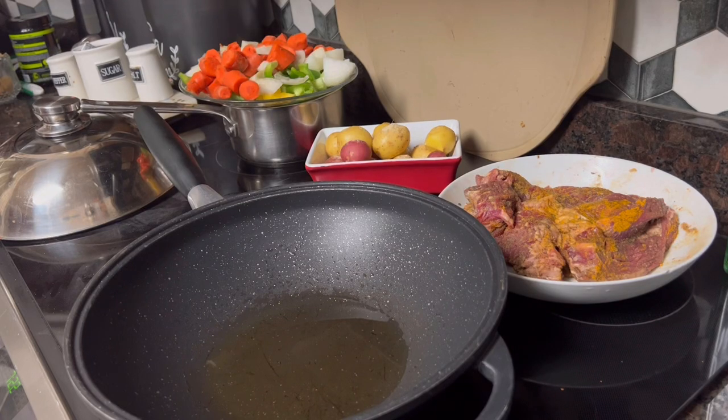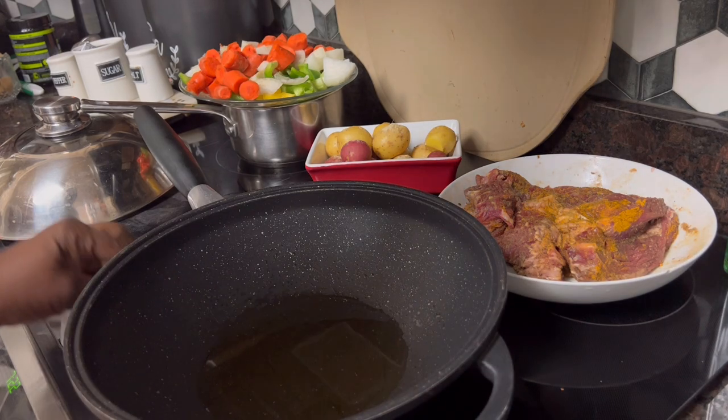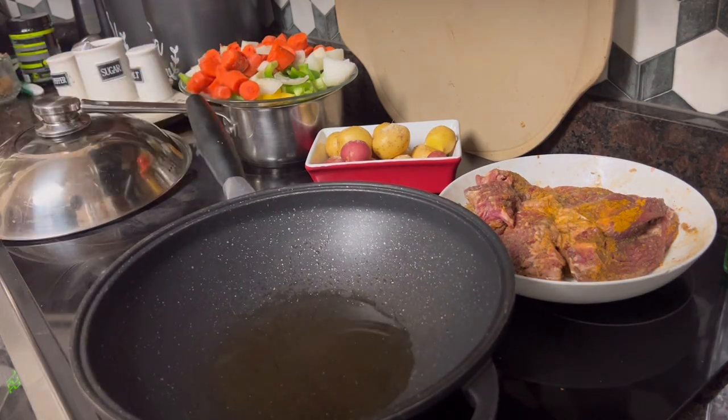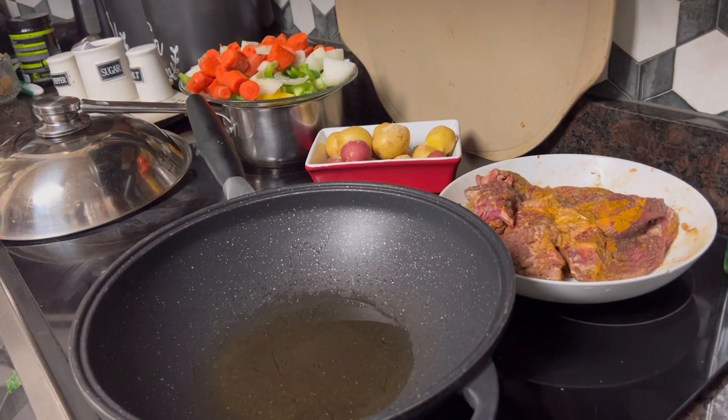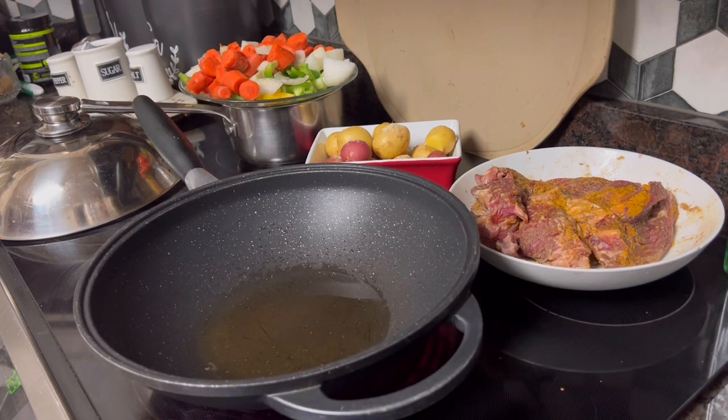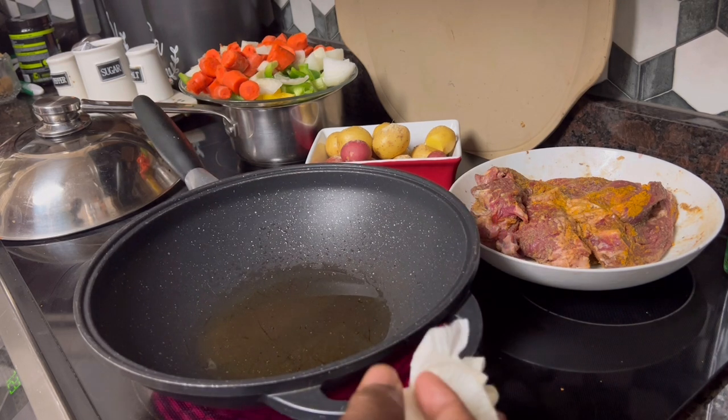Good Tuesday evening, everybody. Come on in. I'm so glad to be back with y'all. Let's get some dinner going. It's kind of late in the afternoon because we ate a late lunch, so we're going to have a late dinner, which is not great, but it's good.